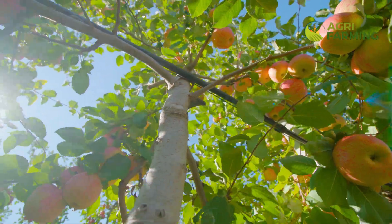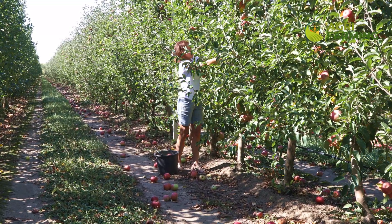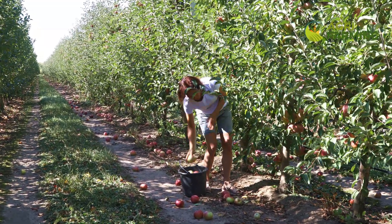Fertilizing your apple trees organically ensures they receive the necessary nutrients without chemical inputs. Use organic fertilizers like composted manure, bone meal, or seaweed extracts. Apply fertilizer early in the spring and again in mid-summer to support growth and fruit production. Always follow organic standards to maintain soil health and tree vigor.